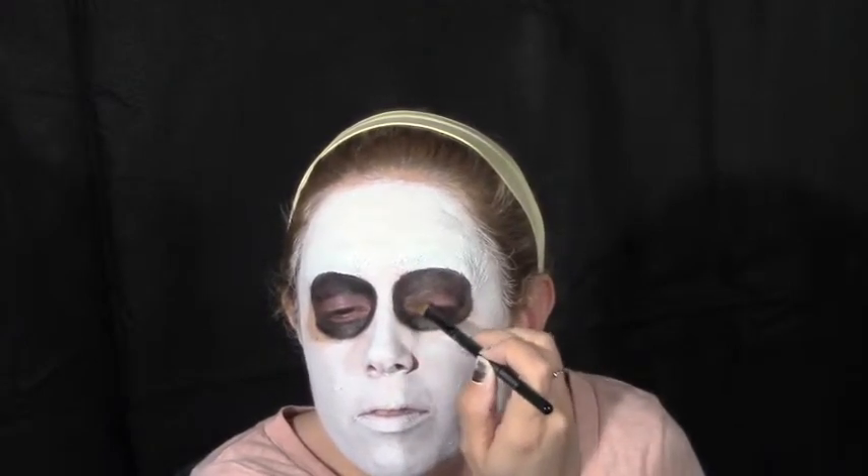With black face paint, I am going to color in the mask eye holes, making sure to leave my eyelids free for some more of the purple. Add the rest of our purple face paint to our eyelids and blend through the black.